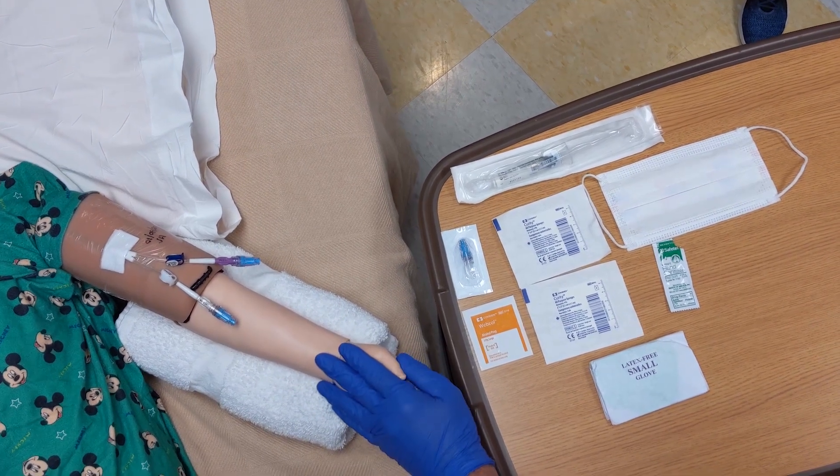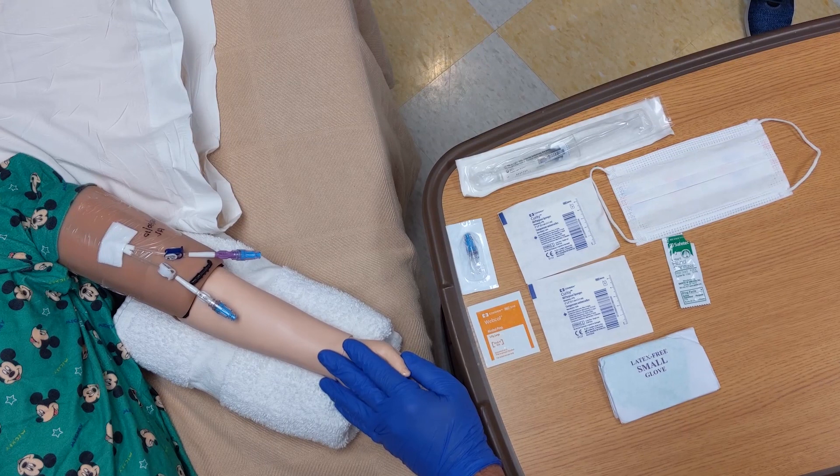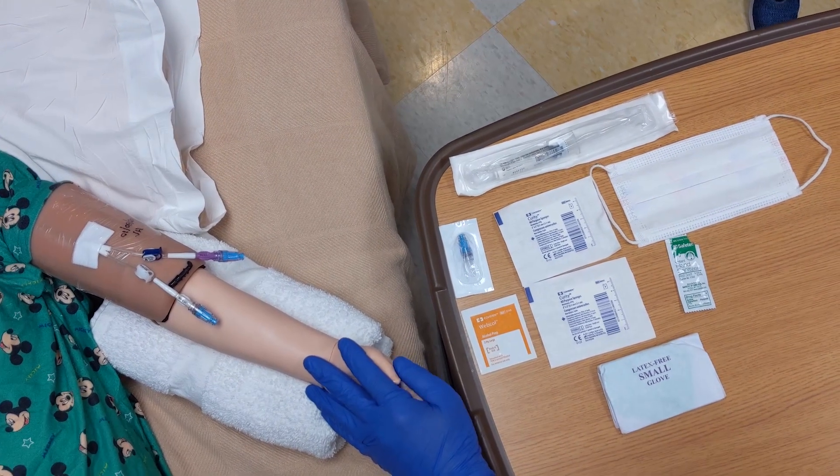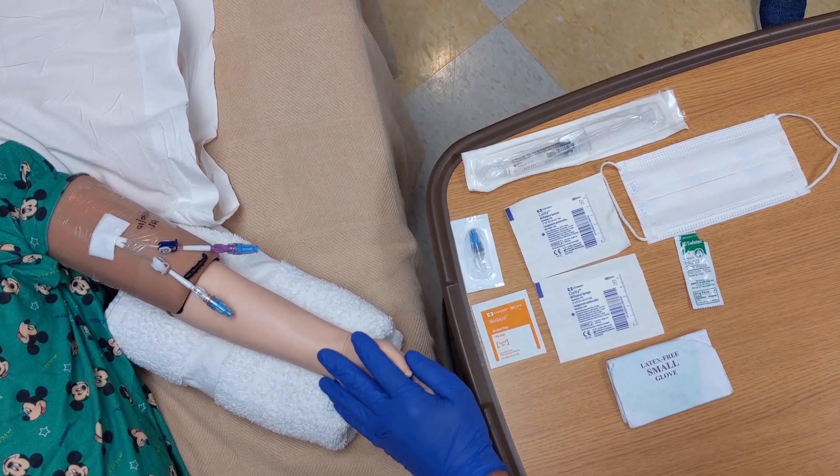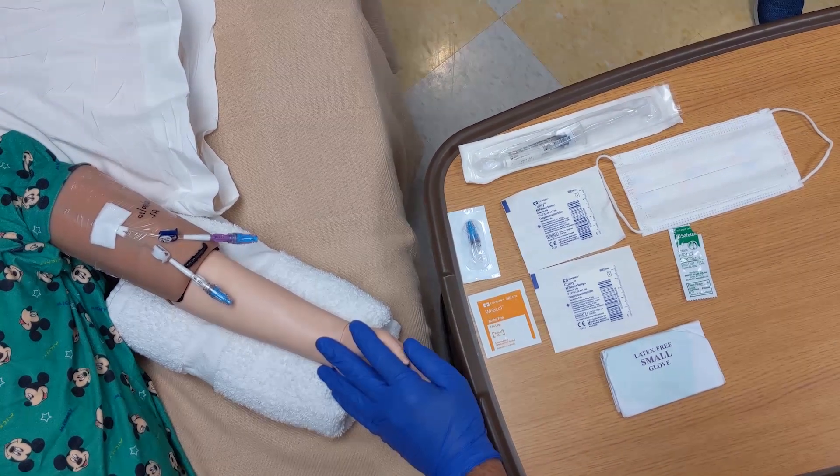This is a GlobalHOPE central venous catheter cap change and line access video. The cap should be changed on central lines every 96 hours, before blood and fungal cultures, and within 24 hours after the administration of blood products.